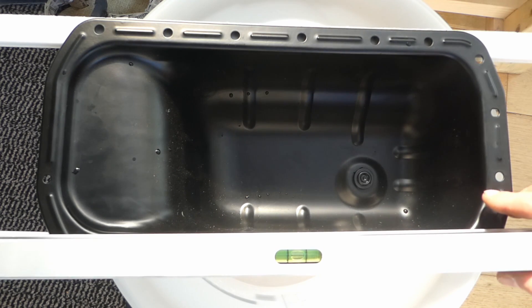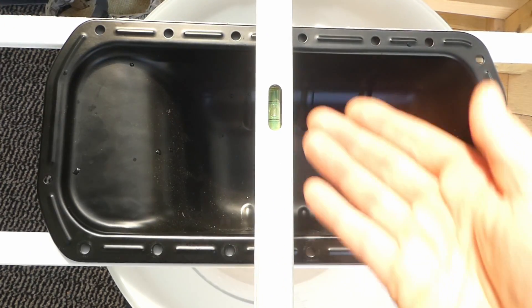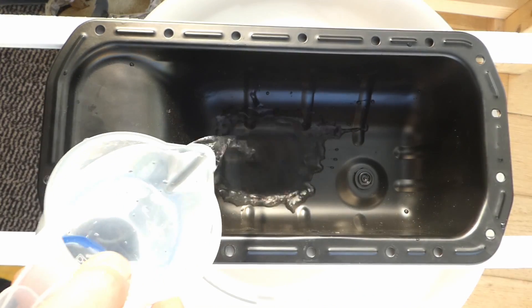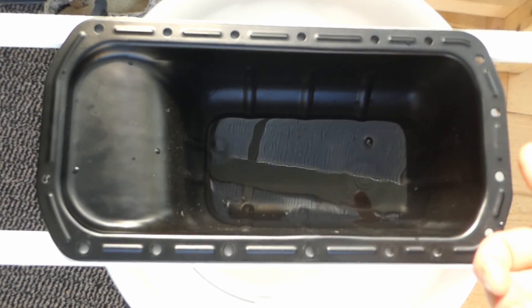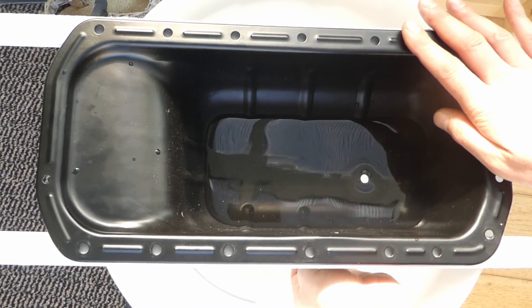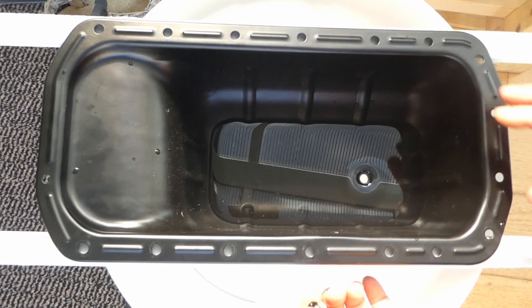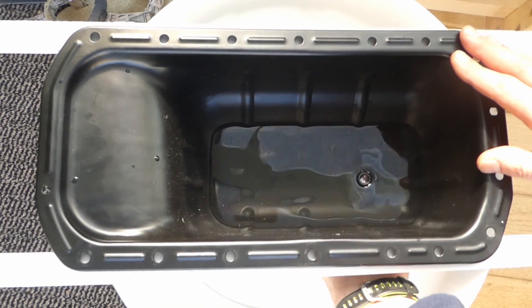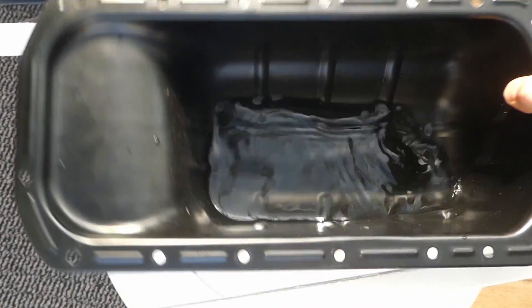I'll try to place it as level as possible. Let's see — that's perfectly level, that one is also level, and that side is also pretty level. I'll fill it up with water. Now this is above the level, and I'll undo the plug. Let it drain — that's about as much as can go. I'll plug it now, and let's see how much water is left.